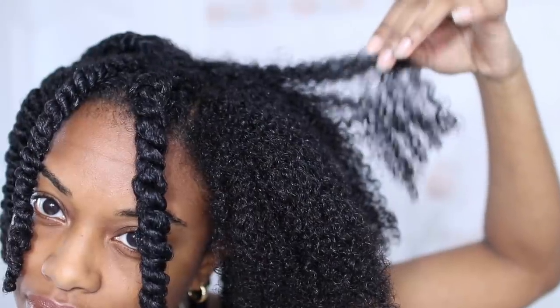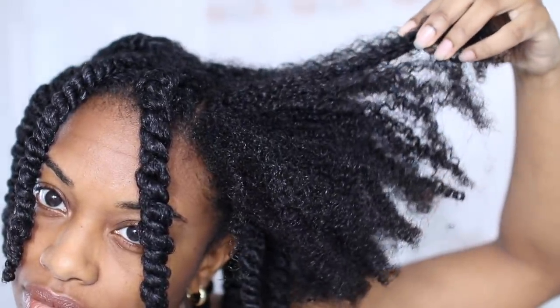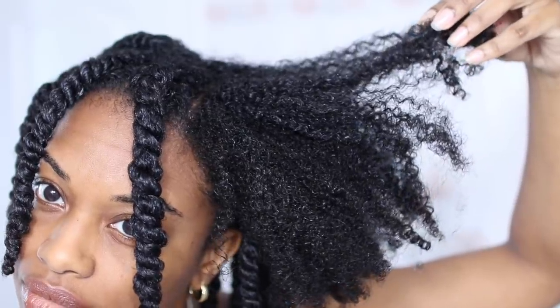This is what my hair looks like after just applying a leave-in alone. You can see that my curls are already starting to form. Next, I'm following up with a cream.